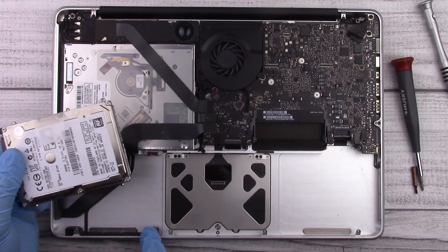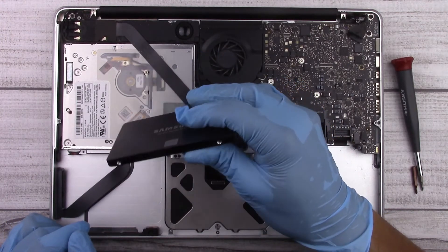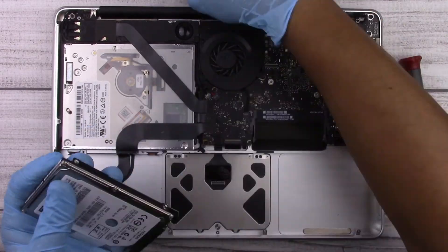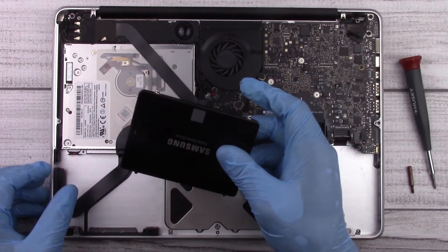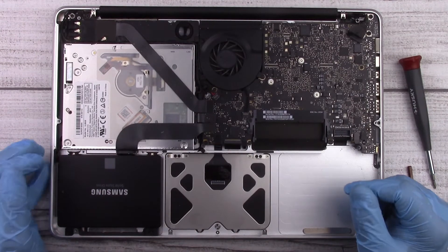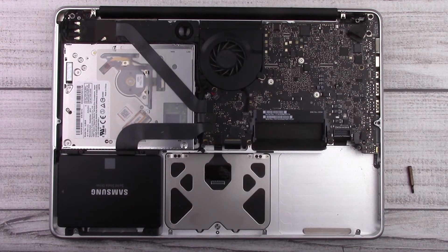The hard drive has four studs on either side that fit into grooves, so we'll remove those and put them on the new hard drive. Here's our new hard drive — it's a Samsung 500 gigabyte solid-state drive. You can see it has the holes where we'll transfer the studs from the old hard drive. Now we can plug the cable back into the hard drive, seat it back in, and the hard drive installation is complete. We just put the bracket back on.